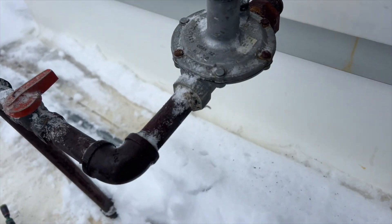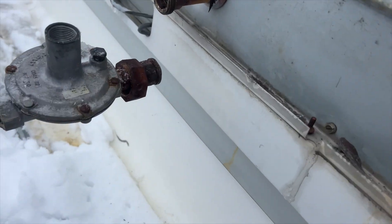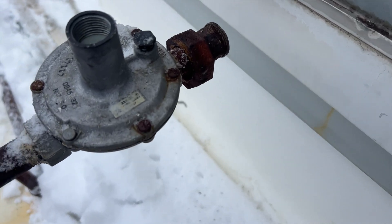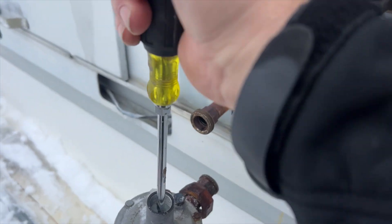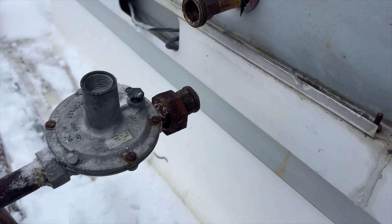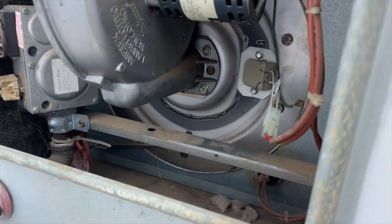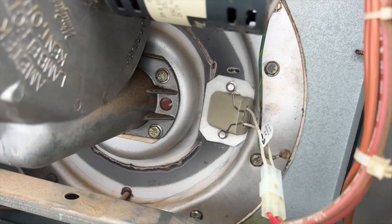When you pull off this cap, that's the adjustment. So if it's frozen, I might be able to just free it up and see if I can get some gas. Yeah, this guy's frozen solid. If you just kind of move it around a little bit, sometimes that'll free it up. Gas is on. Let's try this again. Igniter's on.